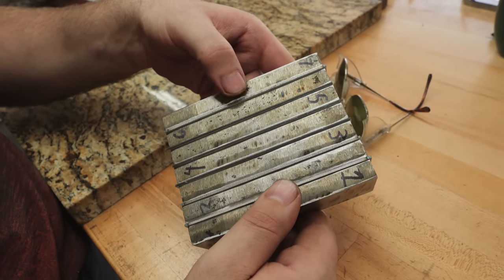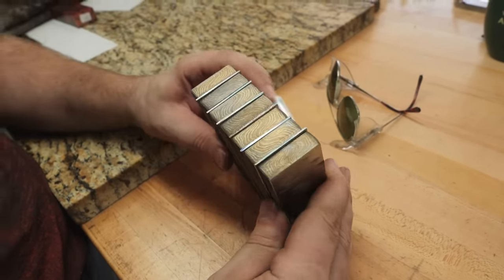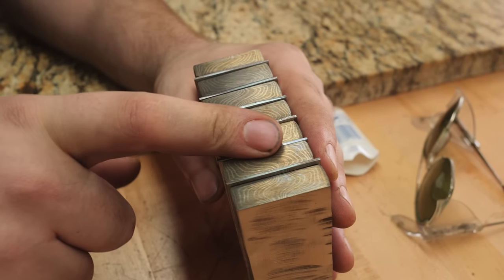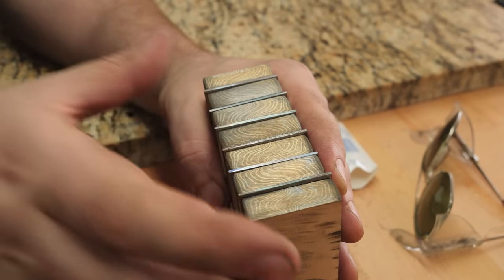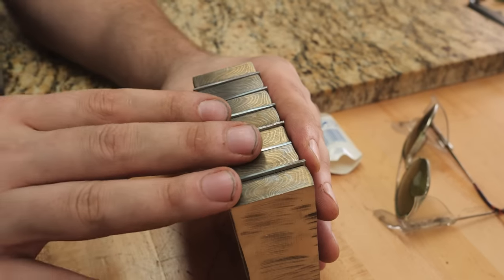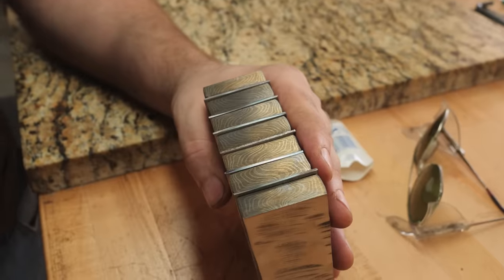I've got the billet all cut up into seven pieces and it's currently being held together with some Starbond CA glue. I'm going to weld this thing up, seal up all the edges, make sure no atmosphere can get in there, forge weld this, draw it out, and start twisting. It's going to be tough because it's going to be a pretty big bar when I go to twist it — probably three-quarter to one inch — and it's currently about 92 degrees out, so it's going to be a workout.